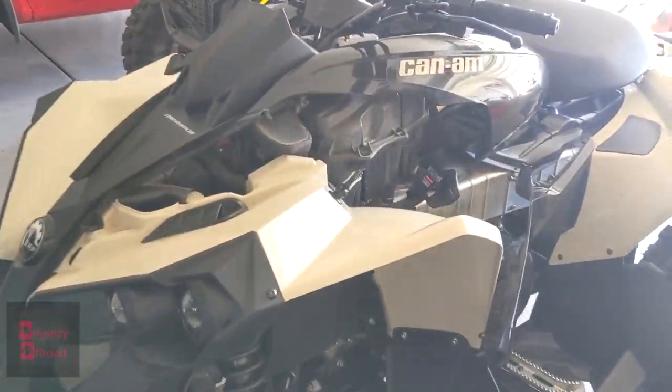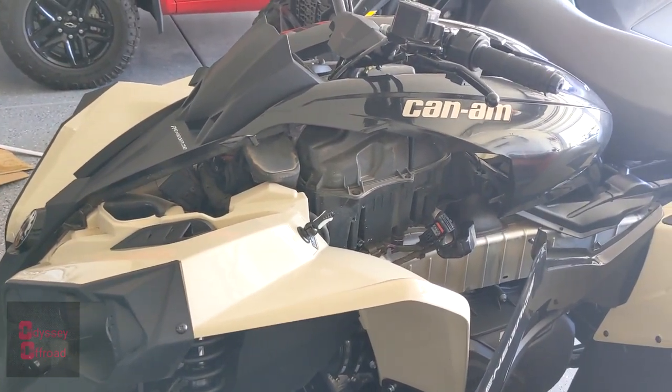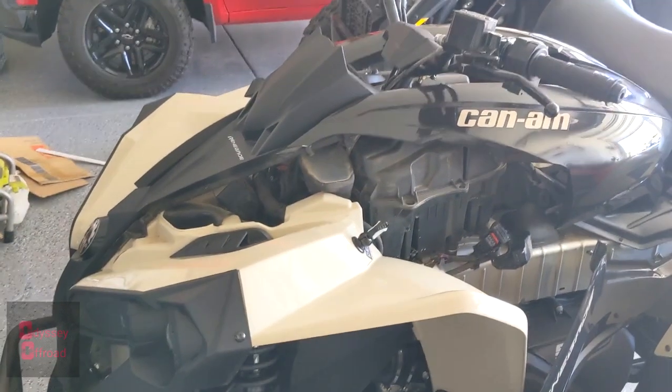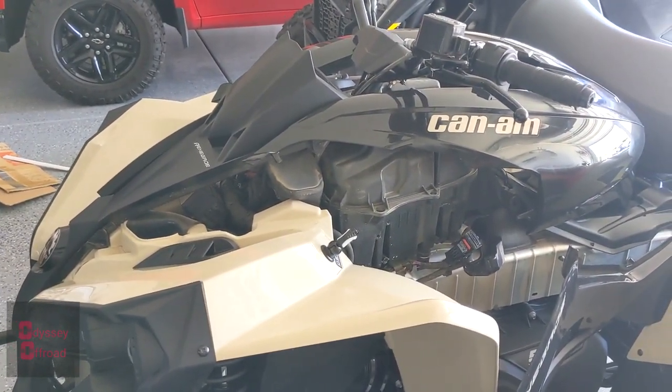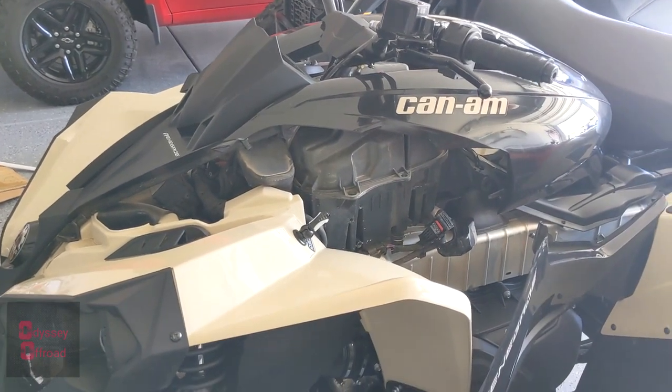What's up guys, welcome to the channel. First mod I'm going to install here today on the Renegade 570. If you guys haven't seen an intro video on this yet, I just picked it up a couple weeks ago. If you guys follow me on Instagram, you've probably seen a little teaser photo for this mod and some of you probably guessed what it is already.